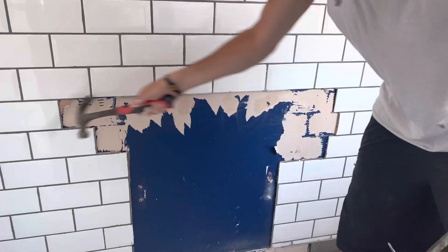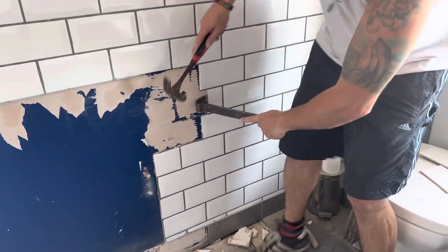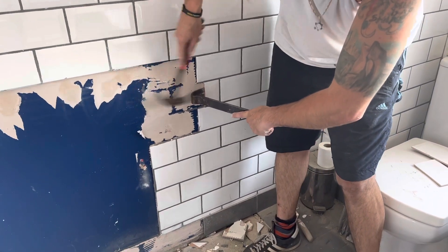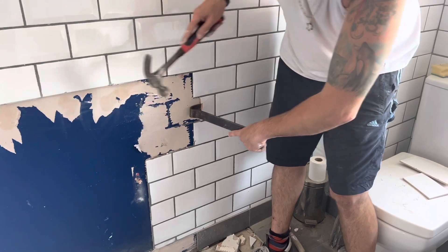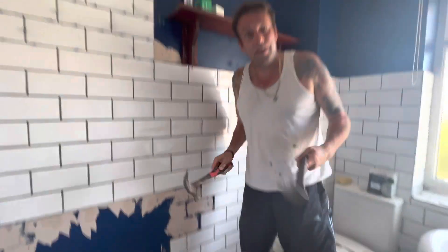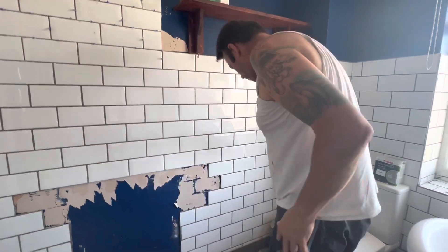I'm basically getting rid of all the half tiles, like this one here. That is how it's done, and I also have to cut all the tiles.